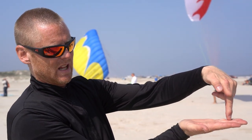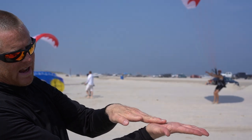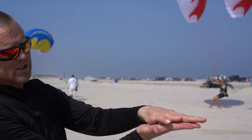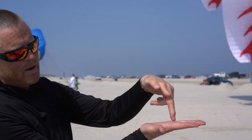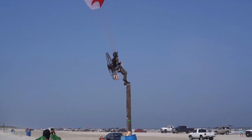Then you visualize a straight line to the pole. So the pole's here, I visualize a flat line, I come in, I flare, I do my foot drag, and I time it to where I run out of airspeed right above the pole, and then land on the pole.